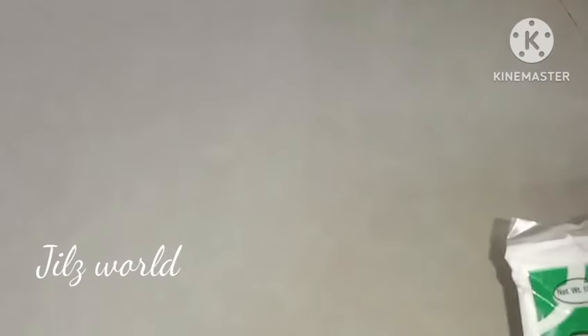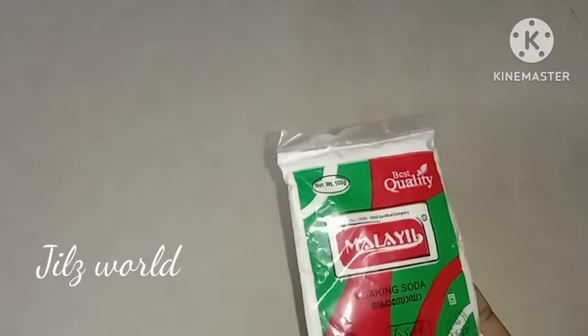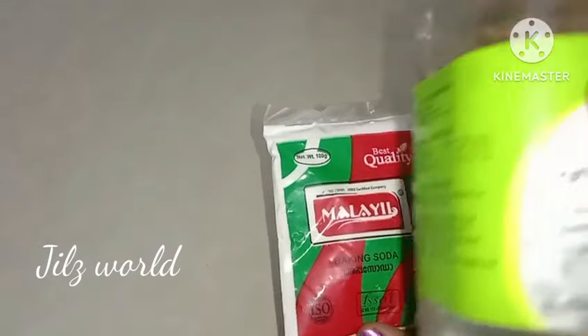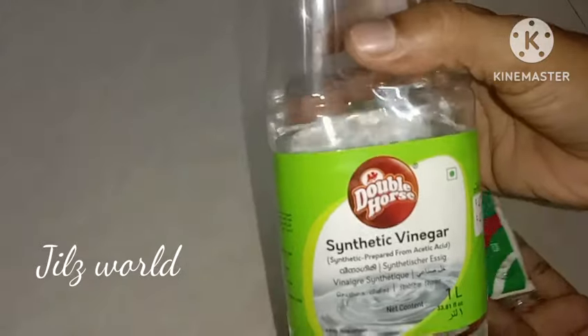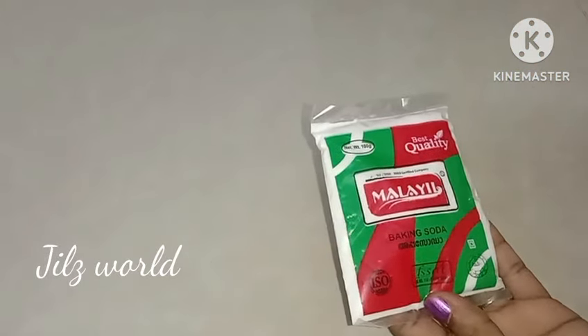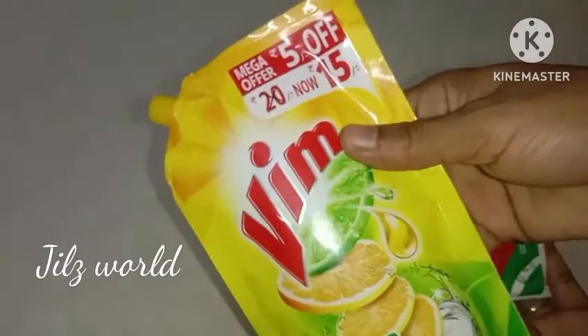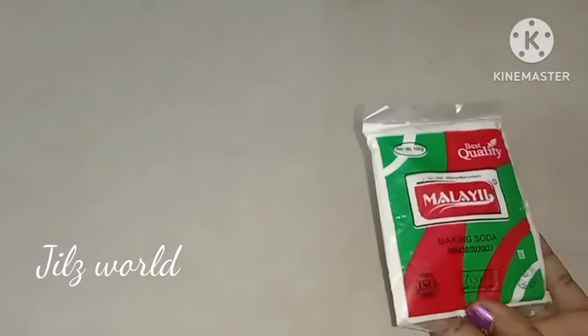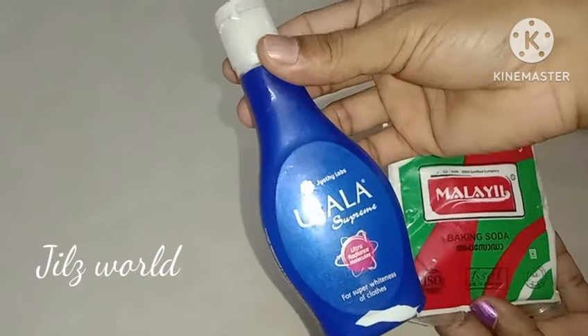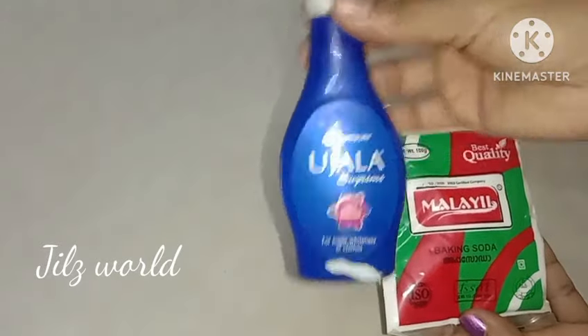The main item is baking soda. This baking soda is used as baking soda. When we clean, we will use baking soda. We will also use liquid dish wash. We will use it for cleaning.